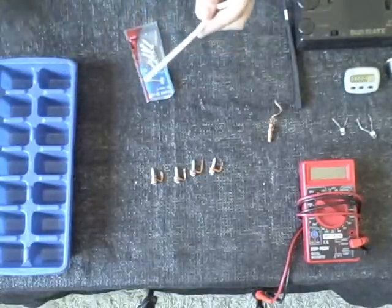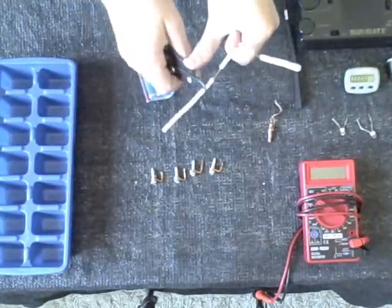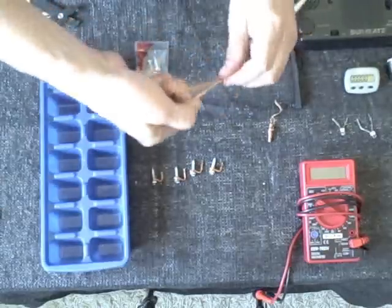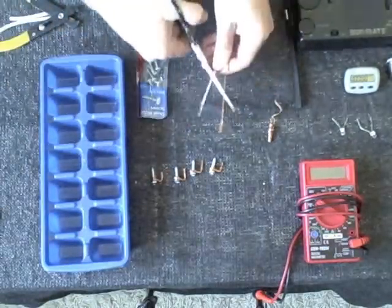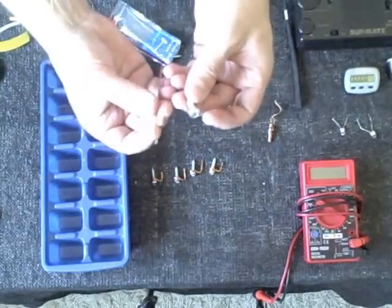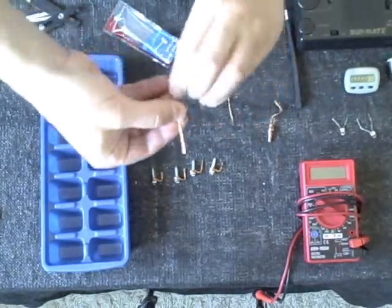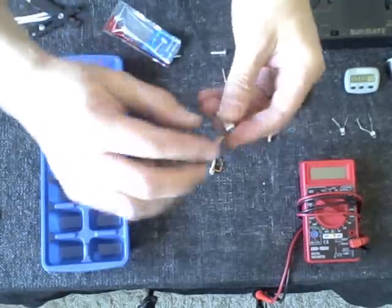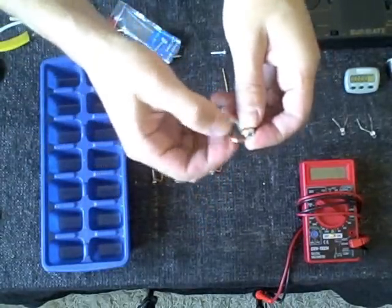All you really need to do is strip off the insulation and just twist the wires so they stay together. Then take a little nail or sheet metal screw and simply wrap the copper around the top a couple of times and bend it there to make an arch.